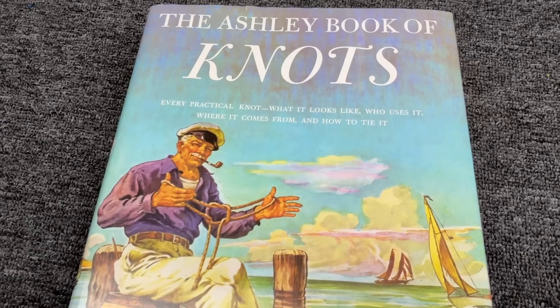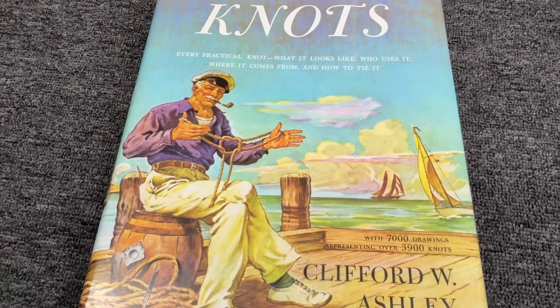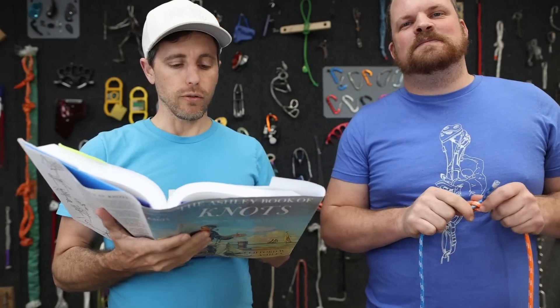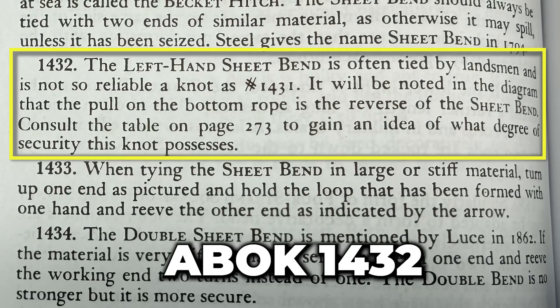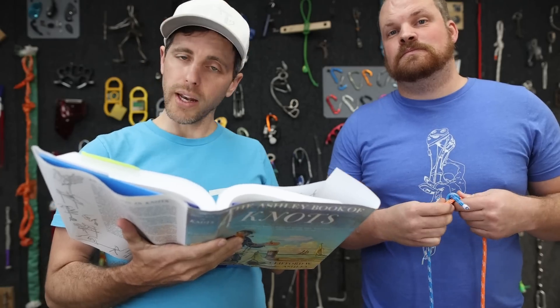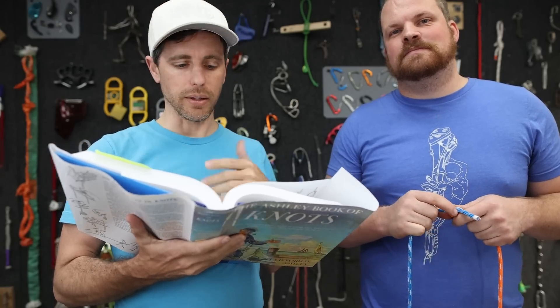Of course we weren't. According to Ashley's Book of Knots, chapter 2 verse 1432, it says the left-handed sheet bend is often tied by landsmen and is not so reliable as knot 1431, which is the right-handed sheet bend — the one I tied. Well, if he's right, a quarter of the videos I could find showing how to tie the sheet bend are wrong. Including ours, apparently.